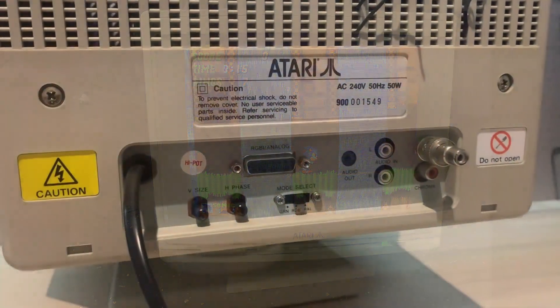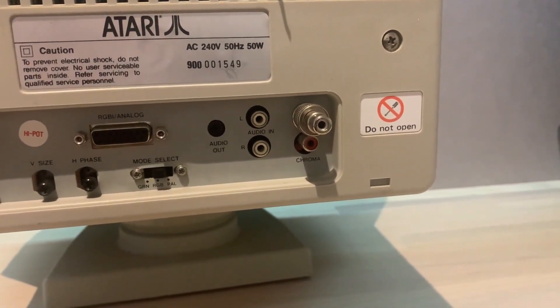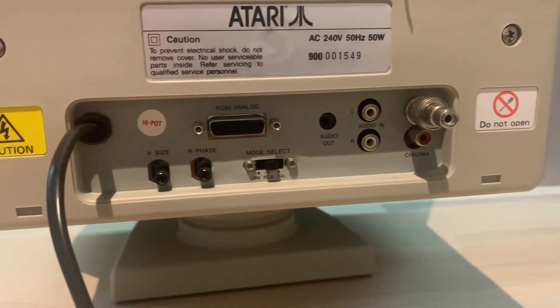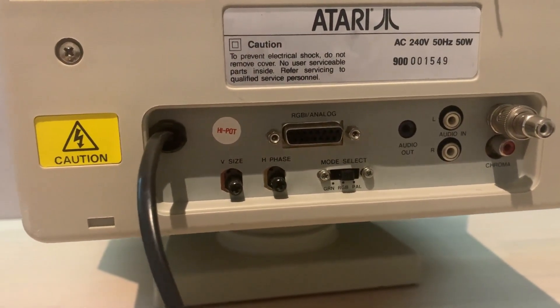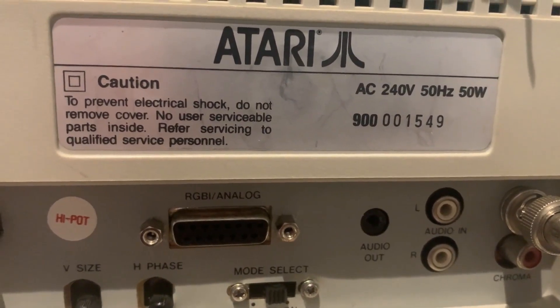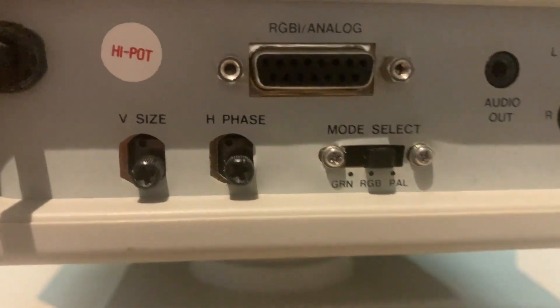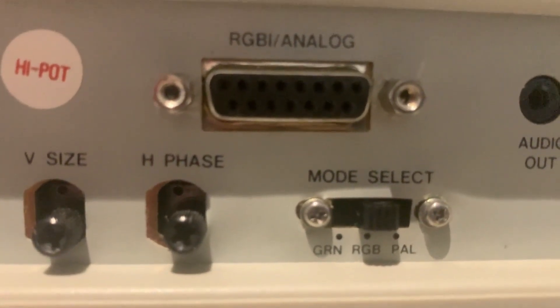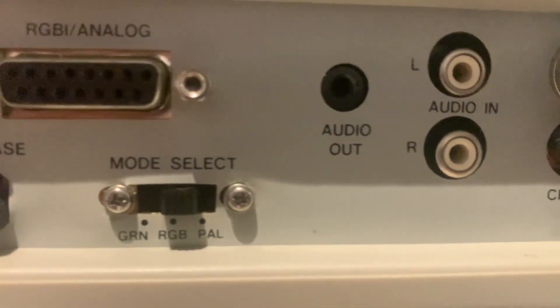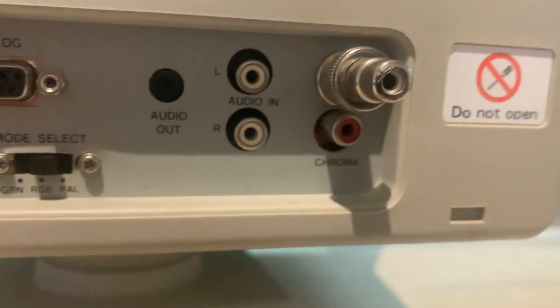The only other identifiers on the monitor are on the back sticker which reads Atari 900. Here we have some more pots to change the vertical size and horizontal position. I really like that all the pots are accessible on the fly without needing an OSD, which makes it more versatile when you have multiple consoles or FPGA cores. Over to the right are the stereo inputs, as well as composite and S-Video through the RCA jacks.